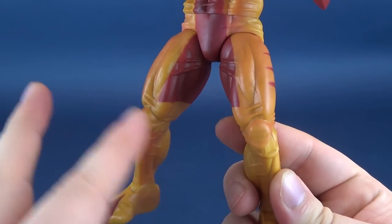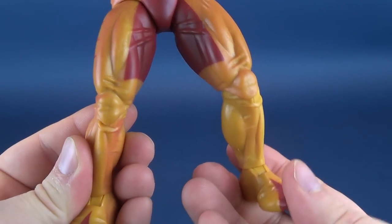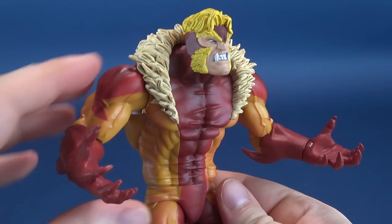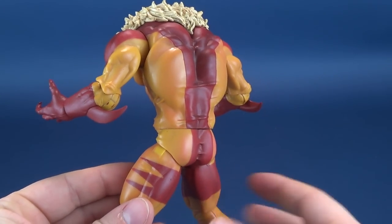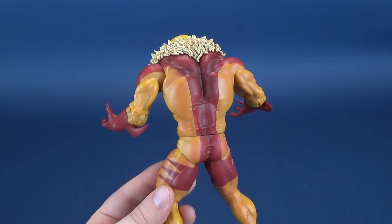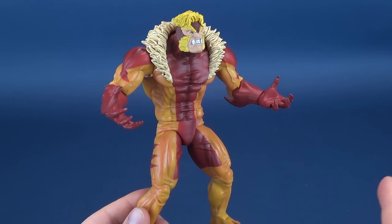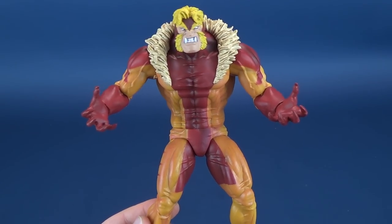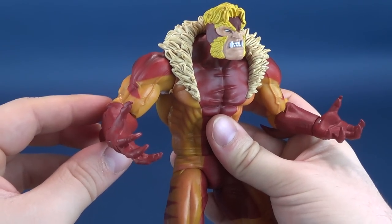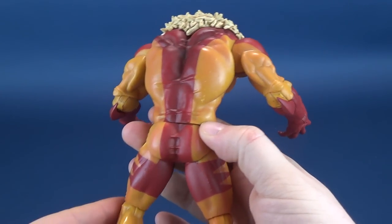Love the additional gold and bronze they've added, giving you several different shades of yellow. The red and yellow are all trademark of Sabretooth and look really good on the figure. Very muscular — that is really my takeaway. If I could sign off on a cue card describing this figure, it would be: very muscular, very comic heavy, very 90s X-Men Sabretooth. He looks really, really good. But the trade-off is he's not super-posable at all.